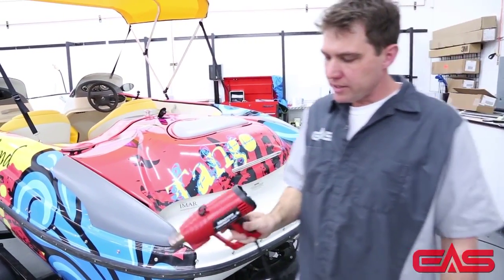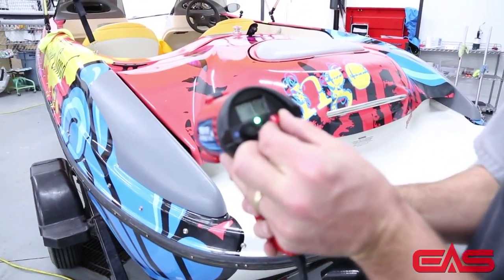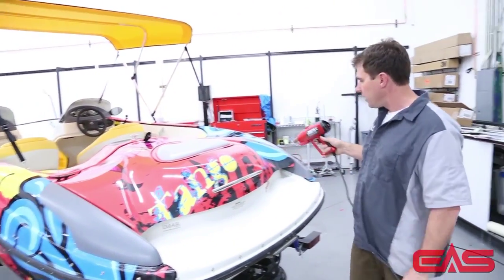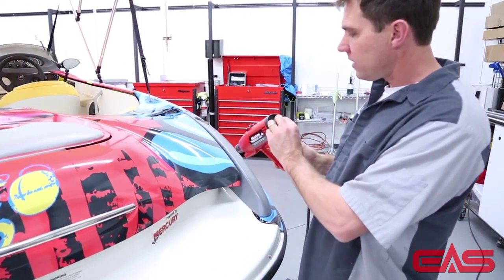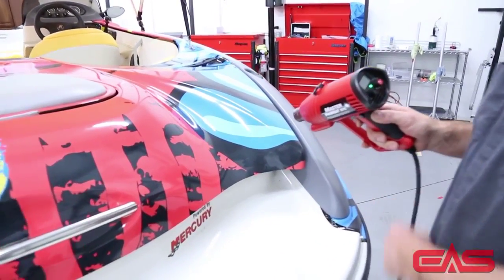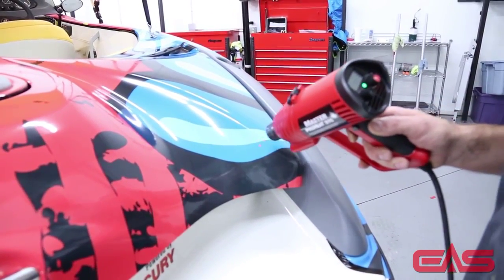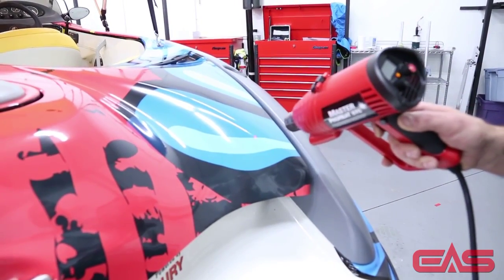The difference with the Master Appliance ProHeat is it's got a digital readout, so you can set your temperature to wherever you want it. And it has an integrated laser thermometer in it. As you come down on the area that you're wanting to heat, it's got a dual laser. If you're too far away, you see the dots separate. When you get to the right distance, they converge. If you get too close, they separate. So it can tell you exactly where you should be, so you don't burn the film or get too close.